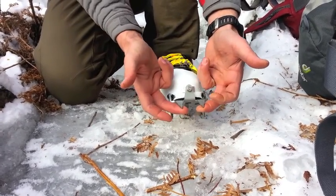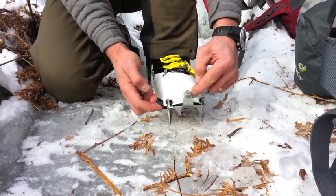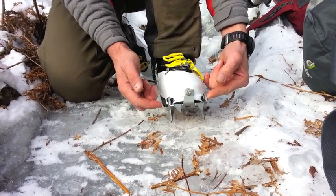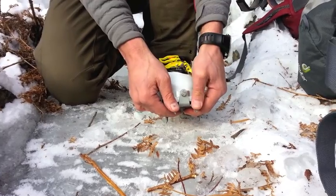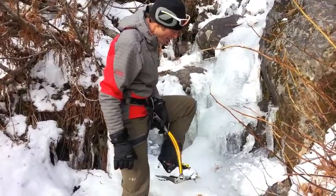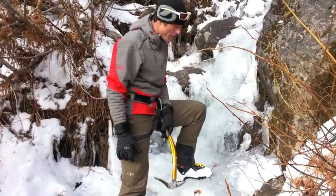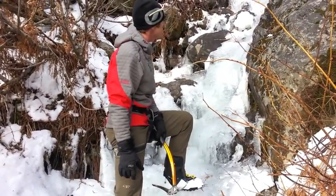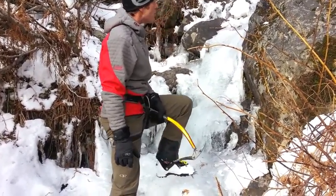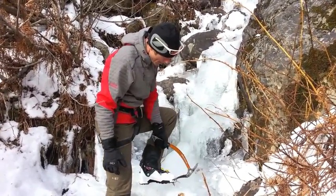If you were to put pressure onto the front points, this stabilizer right here keeps it nice and strong. Lateral pressure is taken care of by the DinaFit fittings, and it just butts up against the sole of the boot. This probably already exceeds the intended application of the crampon a little bit, but just for demonstration purposes I want to show you how well you can scramble in mixed terrain with this tool.